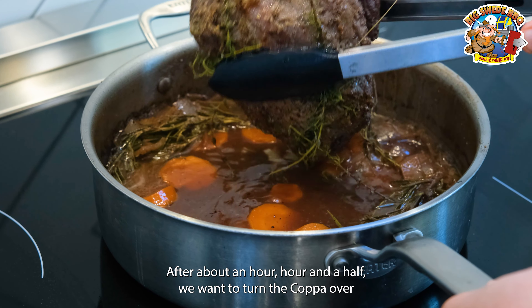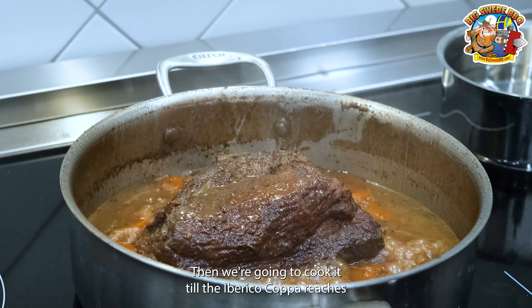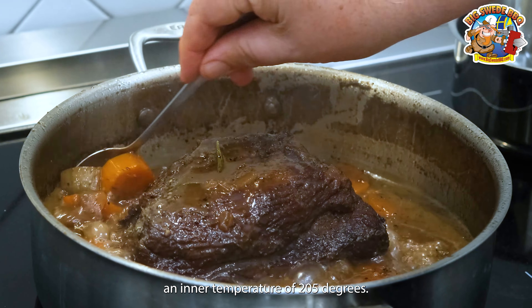And now we're going to slowly simmer this for two to three hours. After about an hour, hour and a half, we want to turn the coppa over. Then we're going to cook it until the Iberico Coppa reaches an internal temperature of 205 degrees.